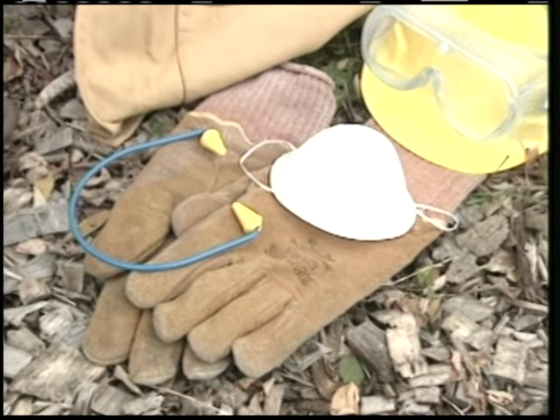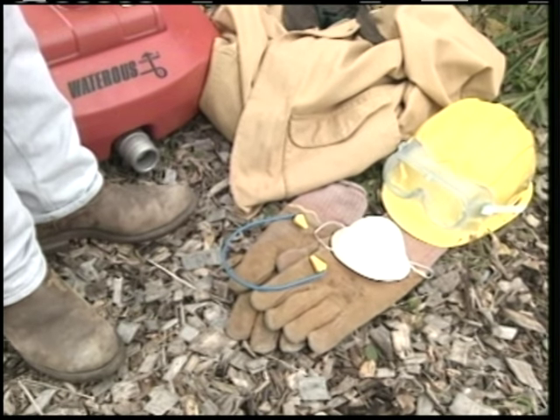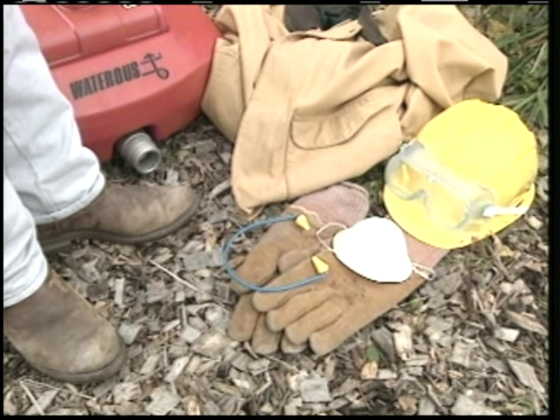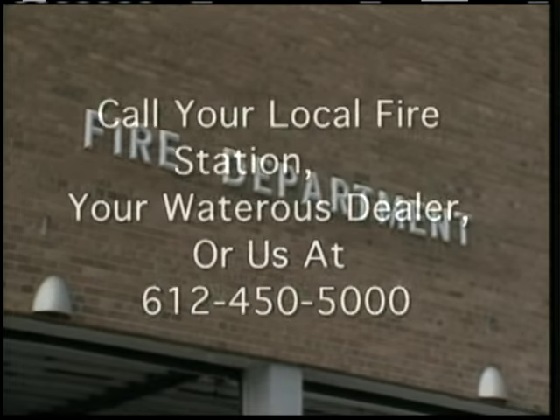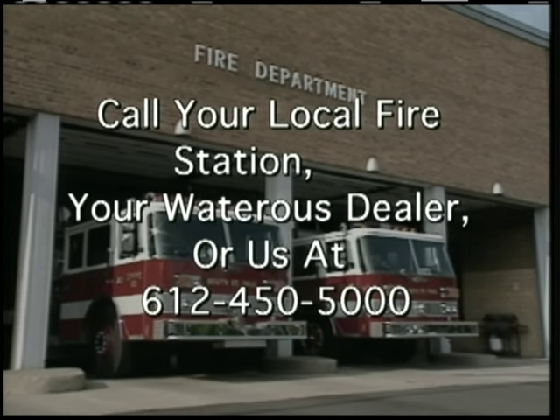Protective clothing includes a helmet and goggles, ear protection, a mask, leather gloves, boots, and a jacket and pants made of fire-resistant material or heavy cotton or denim. For proper training and clothing, contact your local fire station, your Waterous dealer, or call us at 612-450-5000.